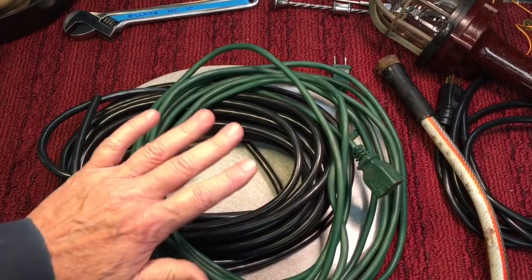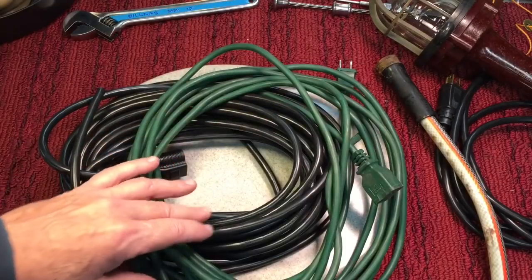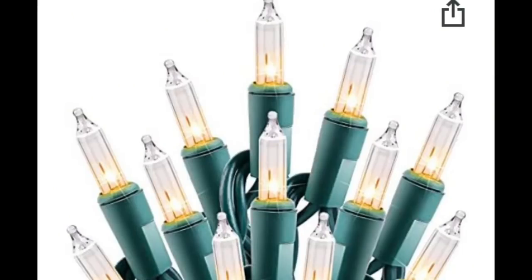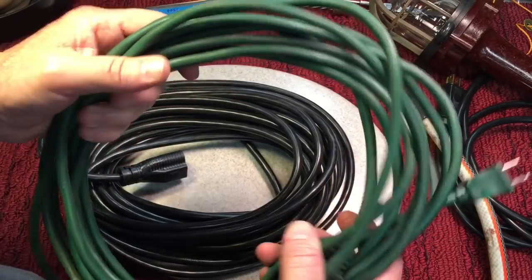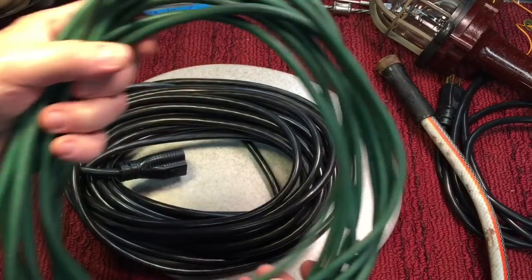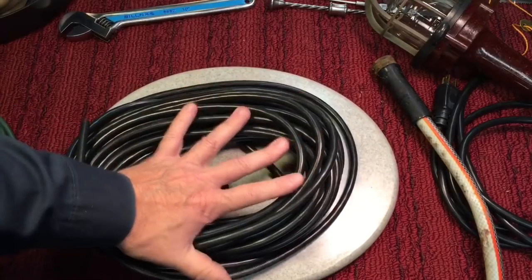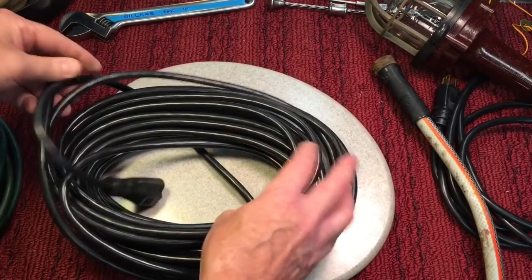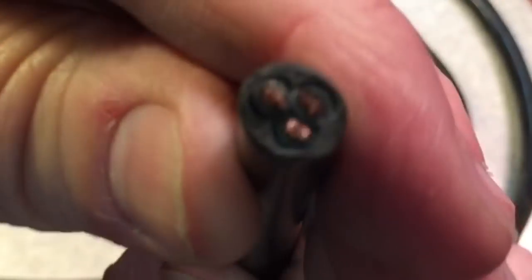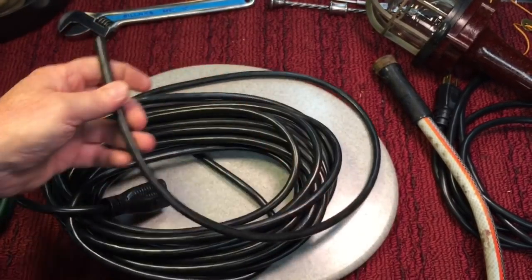The two considerations you have to make when picking your extension cord are: what kind of appliance you're going to run, and how long the run is going to be — whether you have to go 50 feet, 100 feet, or whatever. If you're running something like a string of Christmas lights, they're very low current, especially if they're LEDs — you can get by with 16-gauge wire. Now if you're running a weed whacker, leaf blower, or hedge trimmer, you need something heavier duty — you might want to go with 14-gauge. Remember: as the gauges go lower, the wire gets thicker. A 14-gauge is a thicker wire than 16-gauge, and 16-gauge is thicker than 18-gauge. It's opposite of what you might think.